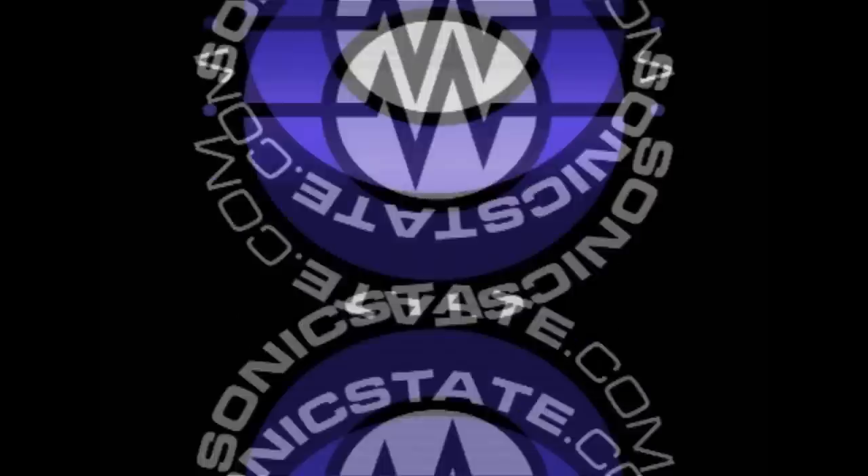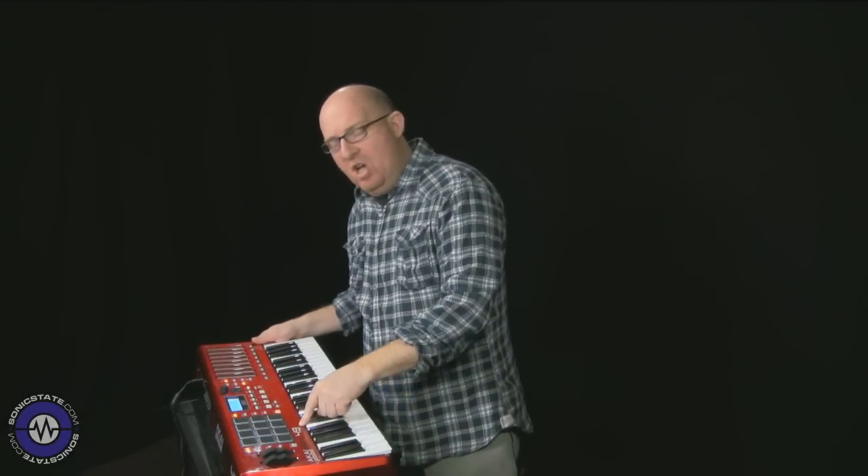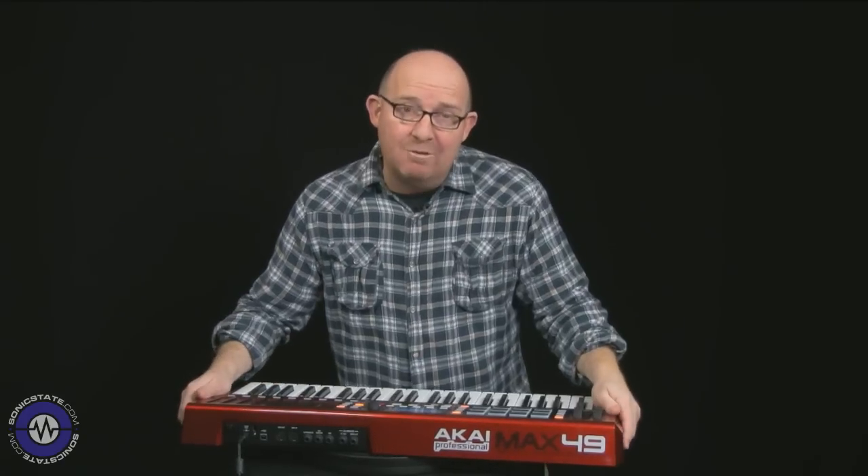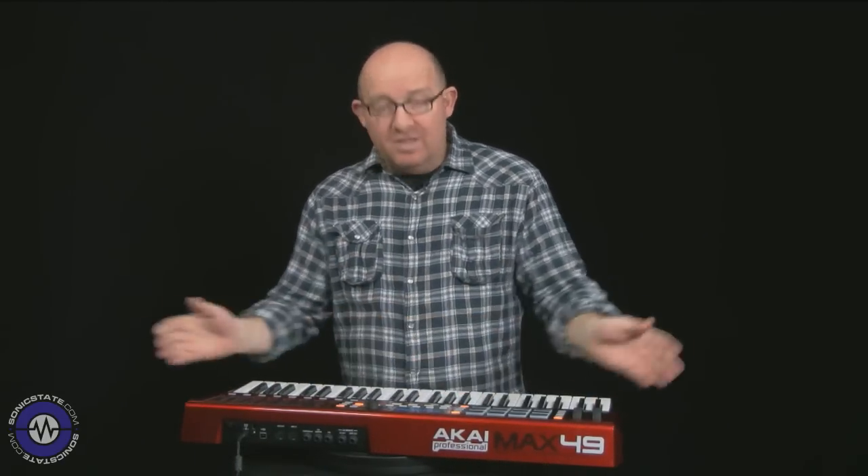Hello, welcome to another Sonic Lab. Today we're looking at the new Akai Max 49. This is a new controller keyboard from Akai that's got something a bit different about it. As well as all the usual suspects — pads and faders and buttons — it's got CV and gate output, so it will actually drive your analogue equipment. Let's take a look at the features.